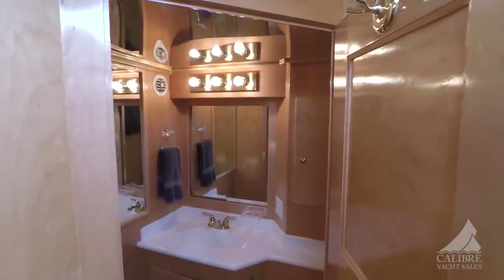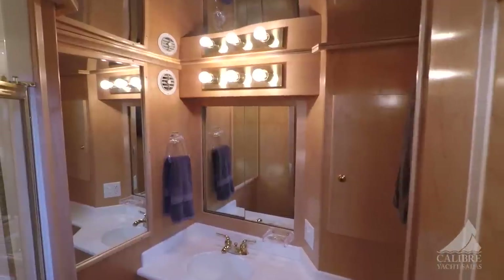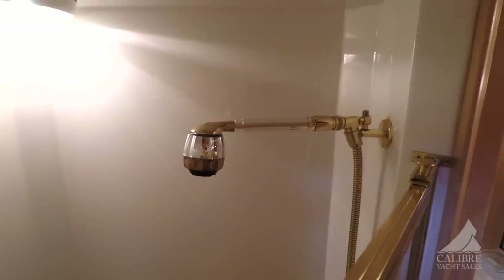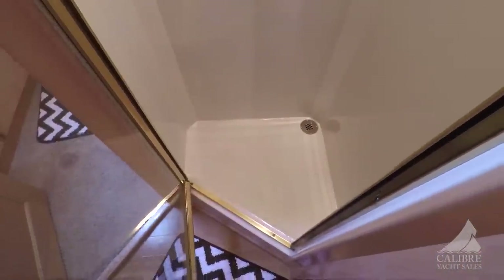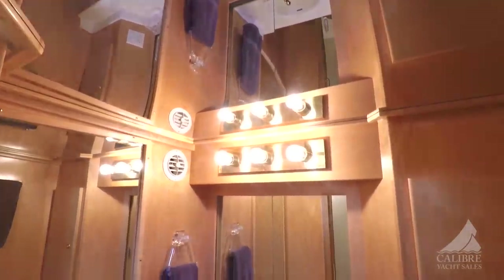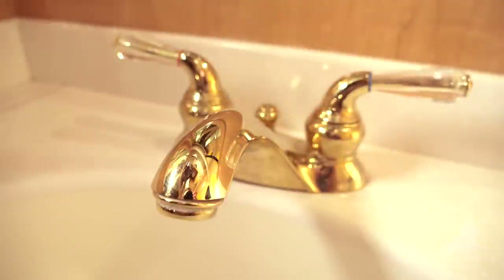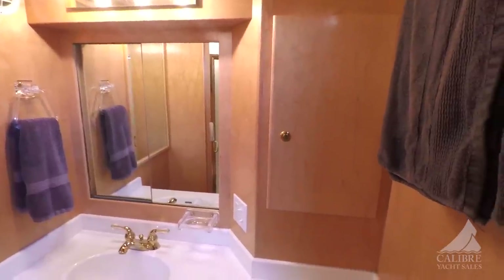This is a two-cabin, two-head boat — both cabins have a head. This is the VIP head. Notice that it has a stand-alone shower with a glass door, which keeps all the water in where it belongs. Very bright. The mirror on the ceiling is kind of nice — it gives it a big, airy feel. Loads of storage. Again, the beautiful taps really accent the bird's eye maple nicely. Electric heads — very easy to use.